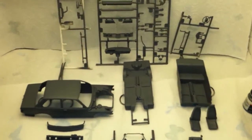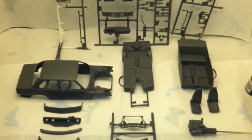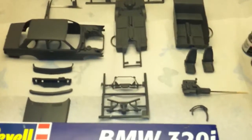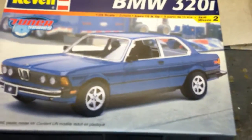Anyway, this is Space Nazi 62, I'm out. As always, give me a like, comment, subscribe, tell your friends to subscribe. Alright everybody, happy modeling!